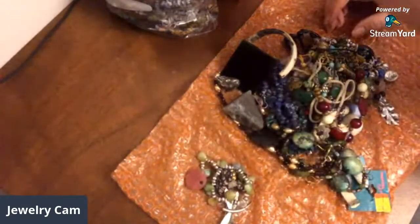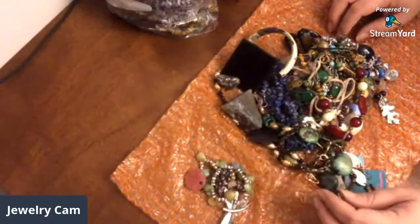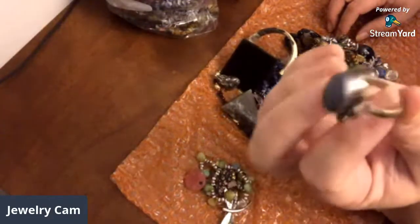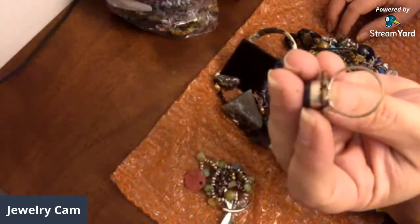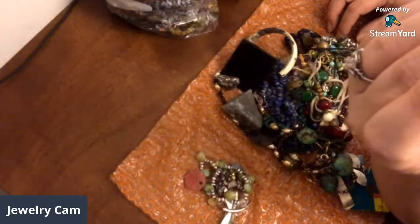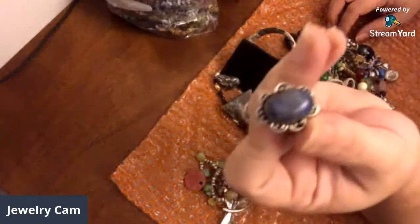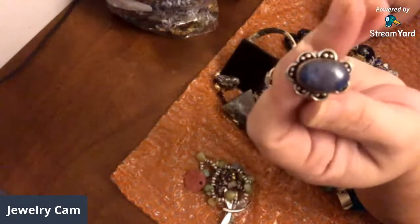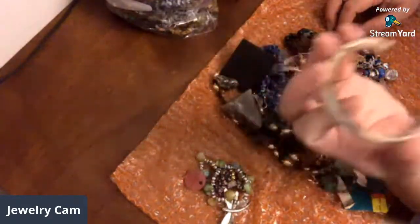Another sterling silver — this one has CZs and it was missing the two in that channel right there, so that'll be a scrap piece also. Here's another ring but this one is not real silver — this is one of those that try to pretend. And I think that is lapis — a lapis cabochon — so I'll pop that lapis cabochon out of there.